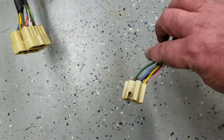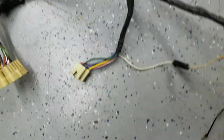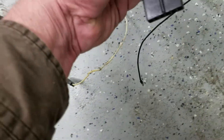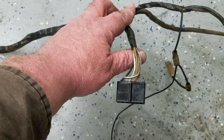The ignition switch — my harness was hacked up and had an aftermarket one. This one lets me use an NOS ignition switch. This white will go to an accessory light. This one here goes to the console and runs the lights and the tach.